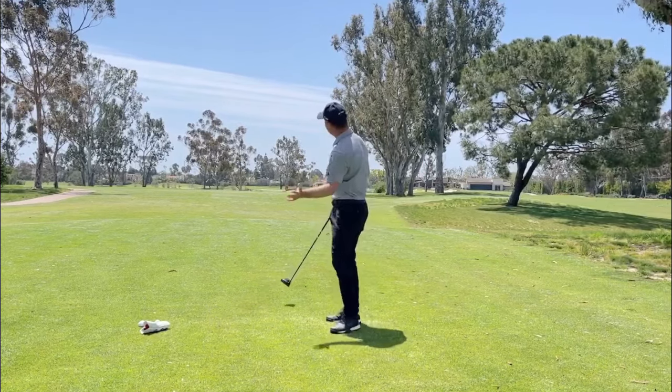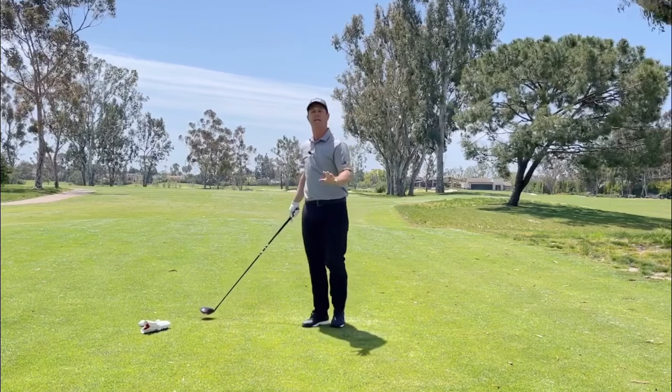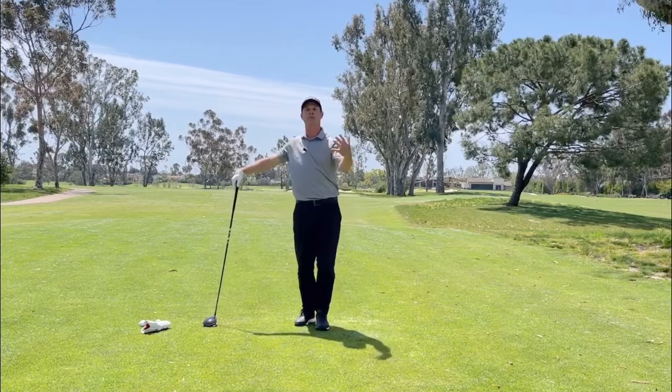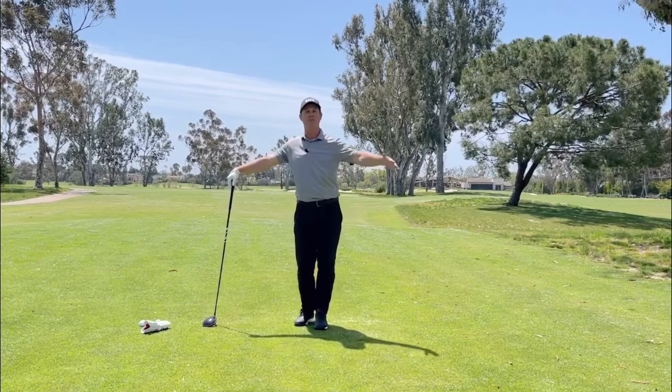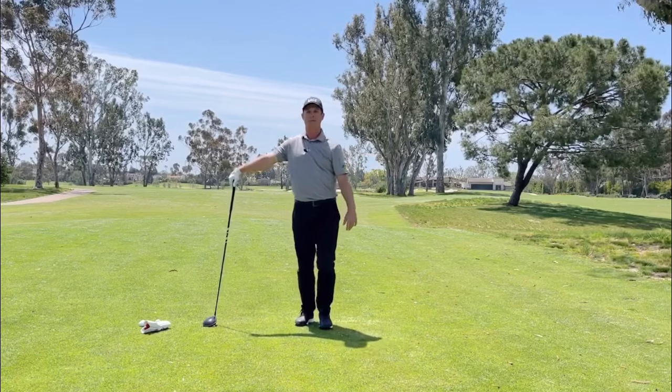I'm going to feel it drop and go ahead and hit one. Felt good width — felt like I got good speed there from that width. So if you're struggling in the backswing with a little bit of distance, or getting this arm in a little bit too close, that's a good drill for you to help feel that width in the backswing. That'll get you to play better.